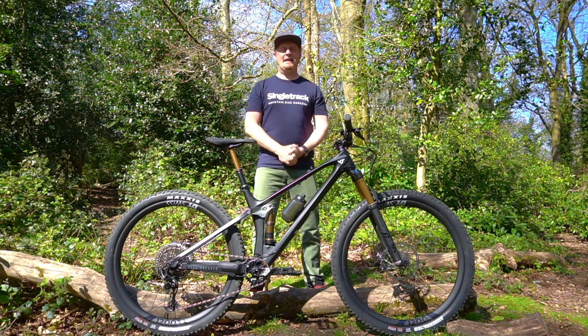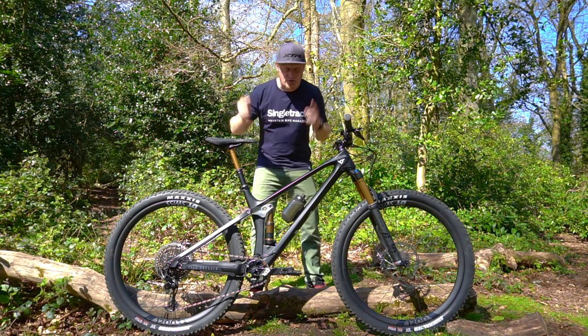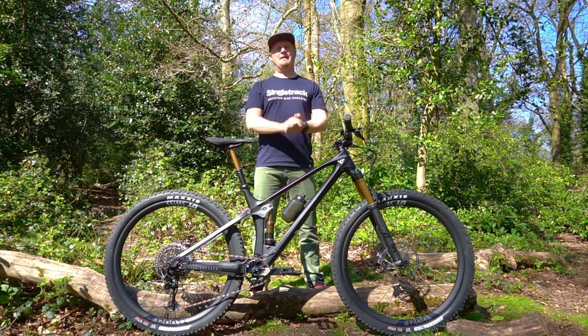Hey everyone, Andy from Singletrap Magazine. I'm out on this glorious day to show you this — the brand new YT Izzo.